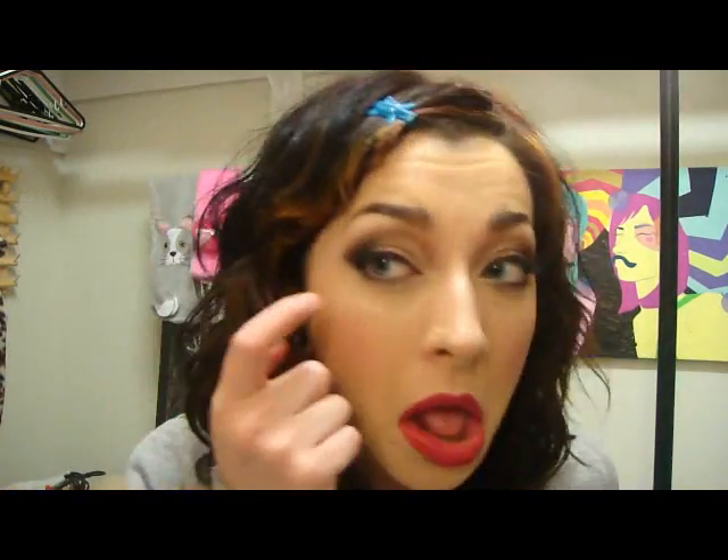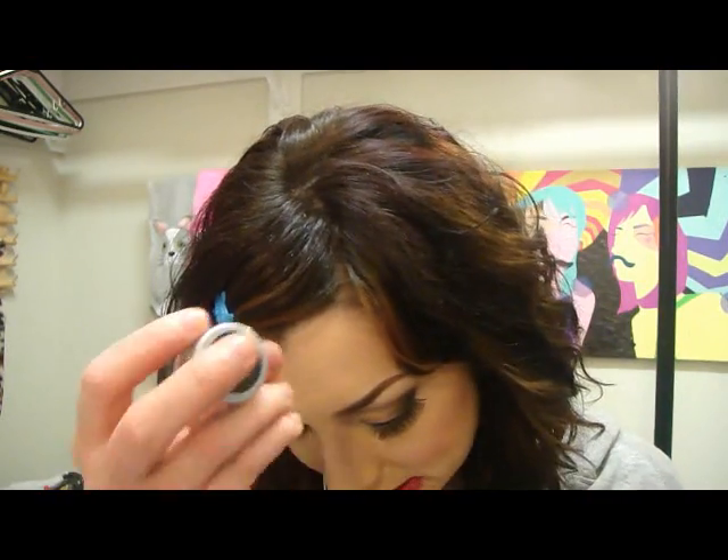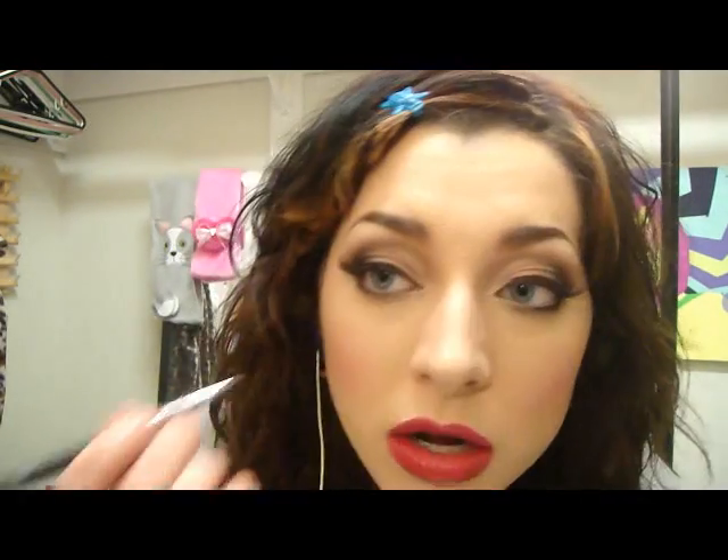Oh, almost forgot my little beauty mark! Let's see, it would be on this side. I'll just take my Stila Smudge Pot and the 209 brush and make our little beauty mark.